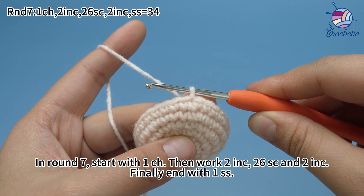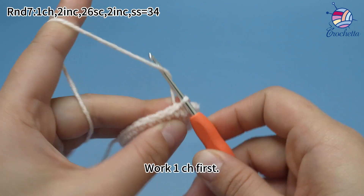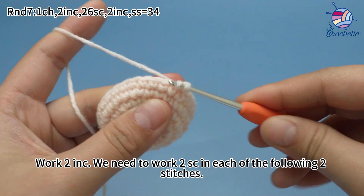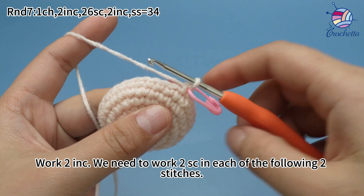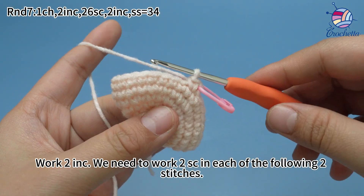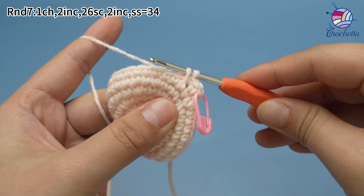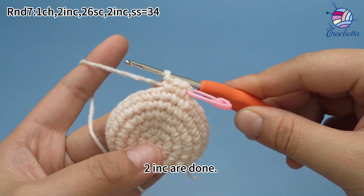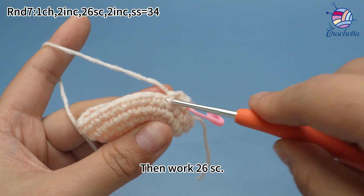In round seven, start with one chain stitch, then work two increases, 26 single crochets, and two increases in turn. Finally, end with one slip stitch. Work one chain stitch first. Work two increases — we need to work two single crochets in each of the following two stitches. Work two increases done. Then work 26 single crochets.